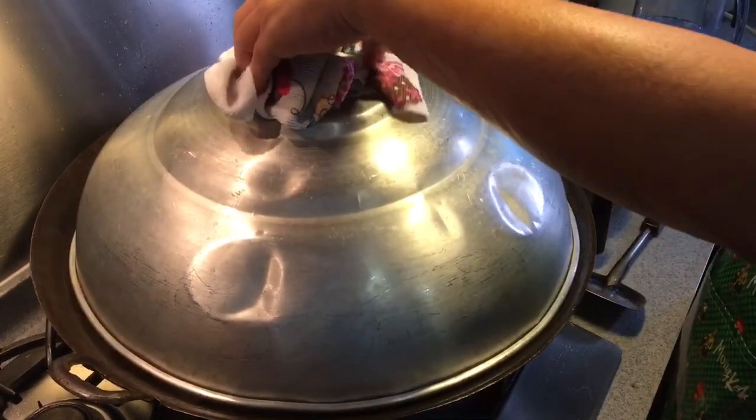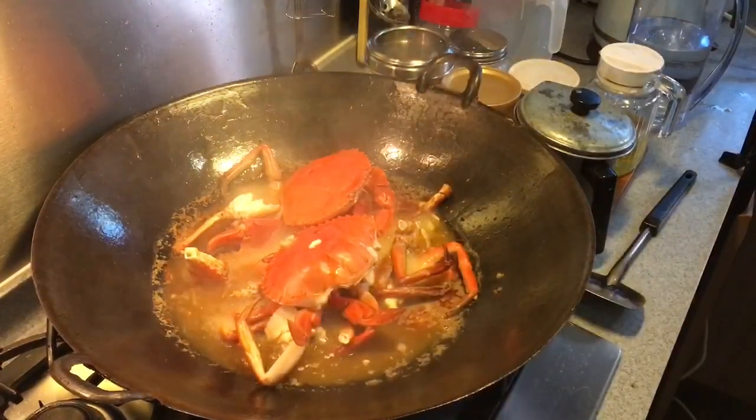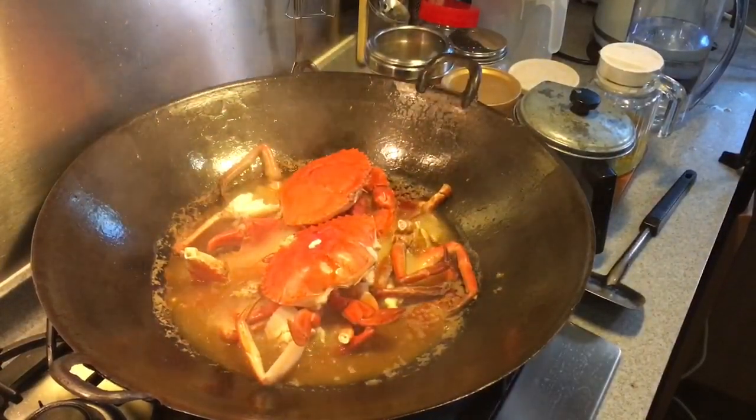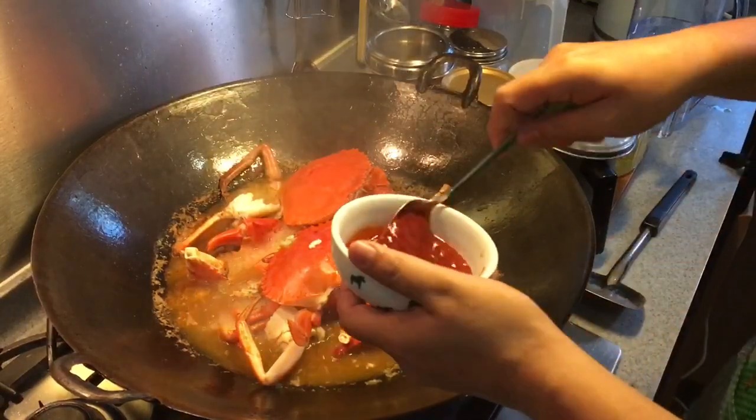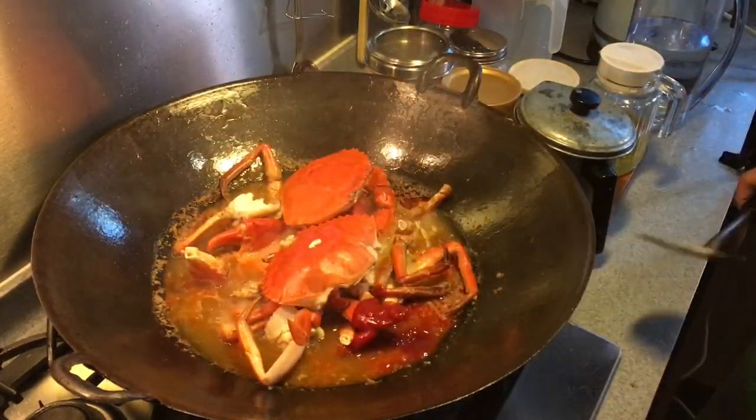10 minutes has passed — let's just have a look. The crab is cooked already. So next what we do is we add in the tomato ketchup and sugar, and we stir them a bit.